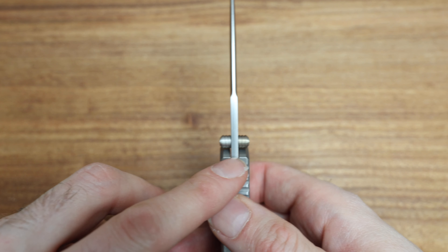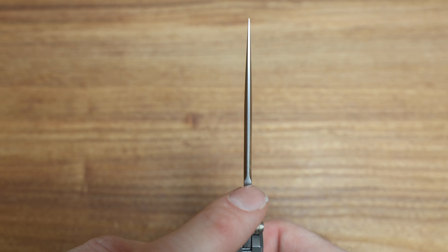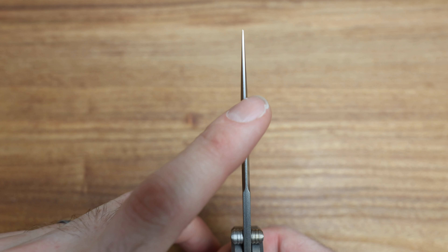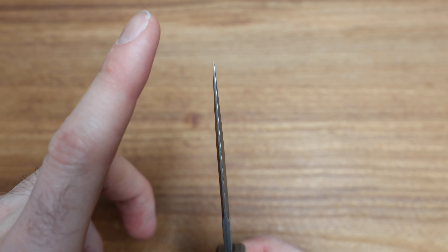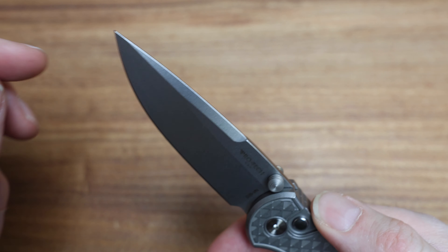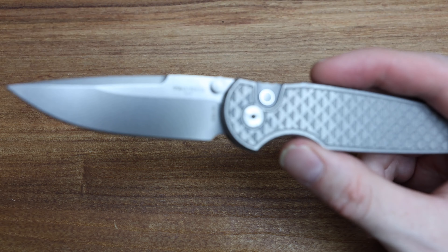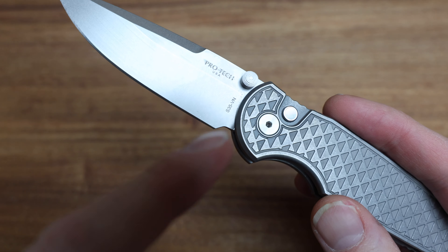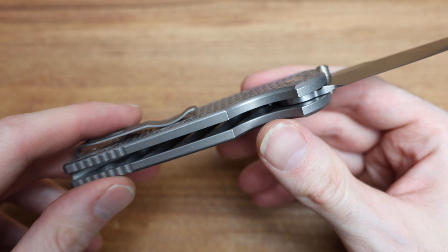As we look down the blade here, like I said earlier, no jimping. And then down the spine of it we've got that little flat top — you're probably not going to use that but you certainly could if you wanted to. It's kind of flat towards the tip, no kind of expansion on the end. S35VN blade — I believe it says it right here — S35VN, which is fine, it's a great steel all around.